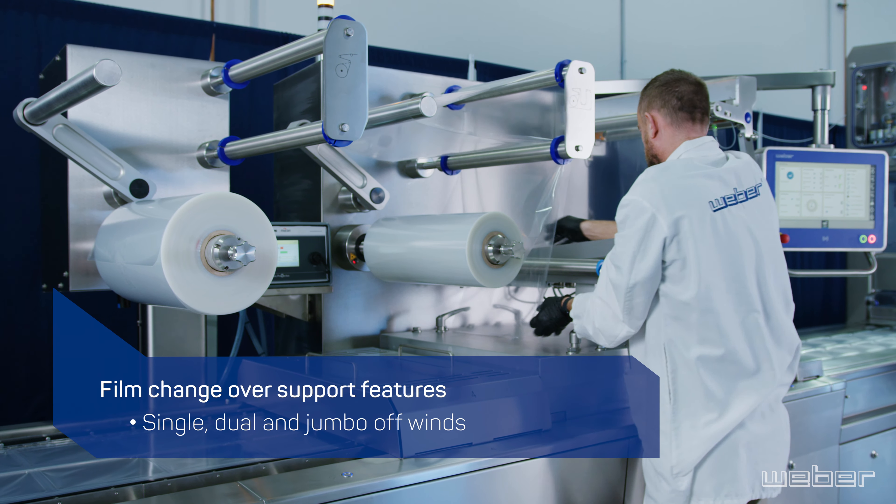The same splicing table, auto roller position adjustment, auto film tracking, servo control, end of reel pre-warning and splice detection are all features geared towards reducing downtime and to eliminate materials waste.